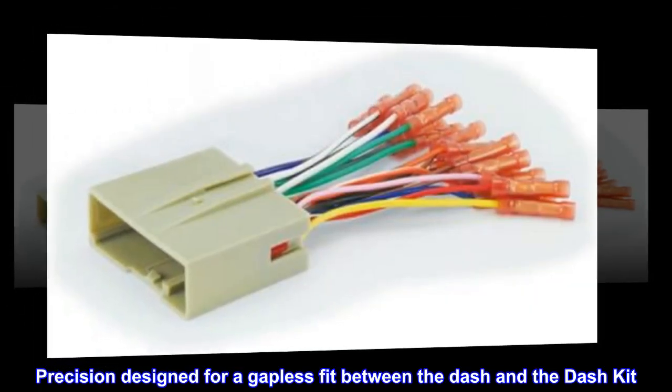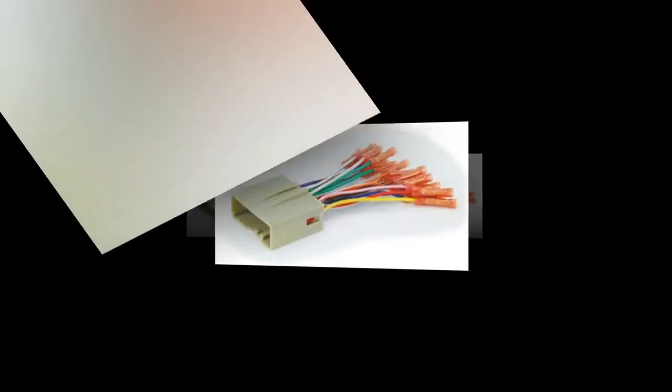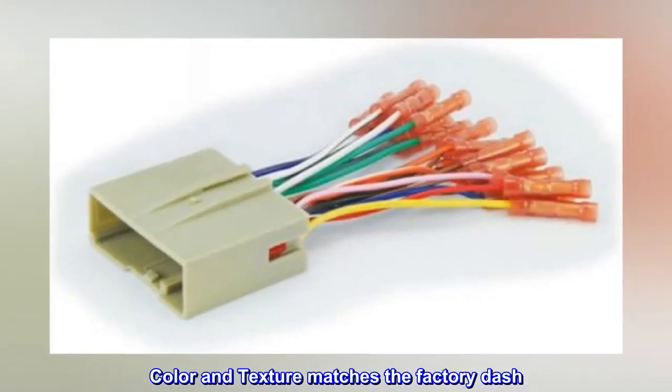Precision designed for a gapless fit between the dash and the dash kit. Color and texture matches the factory dash.